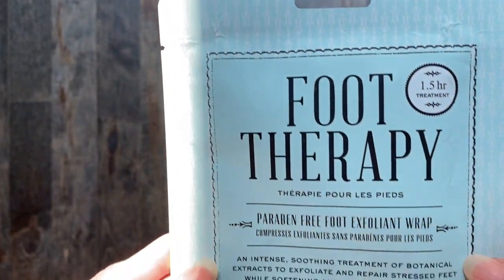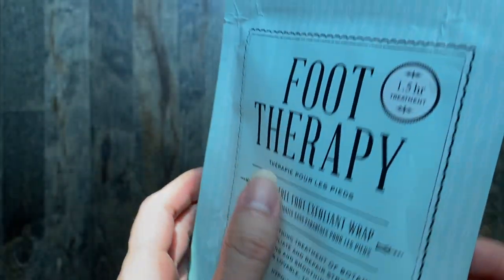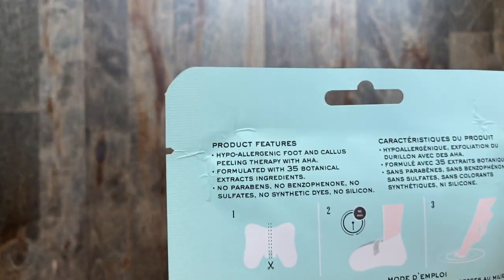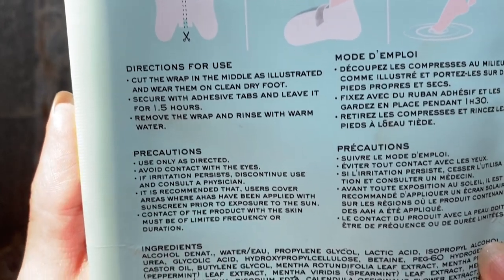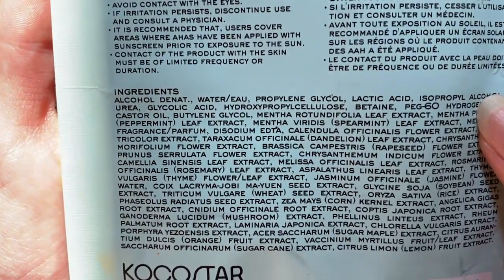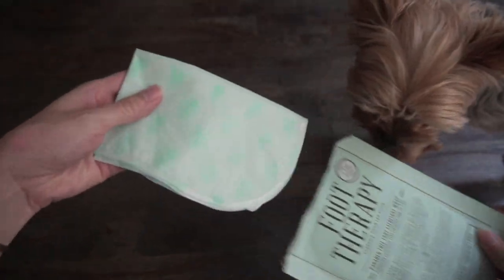Some of the product features that the Coco Star Foot Therapy Pack has is that it's formulated with 35 botanical extracts and ingredients — I'll list the full ingredients list down below. It contains no parabens, no benzophenone, no sulfates, no synthetic dyes, and no silicone, so if those are things that you're flagging or worried about, don't worry.